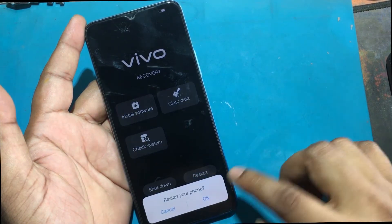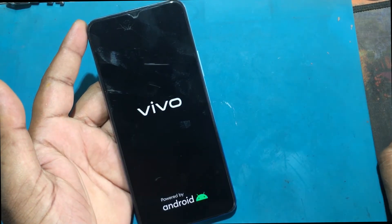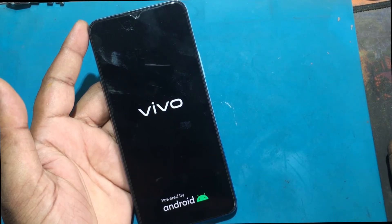After finishing, again with the volume keys, click on reboot system now. The device will reboot and take several minutes to start while restoring the device to its factory state and optimizing the applications pre-installed in the system.